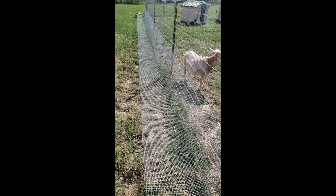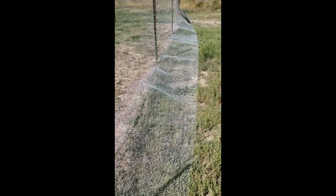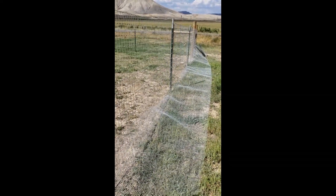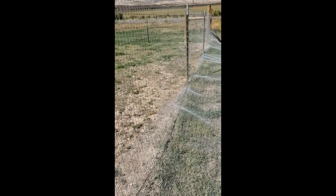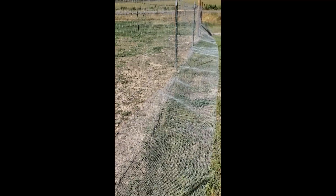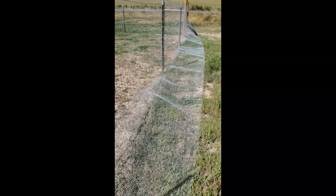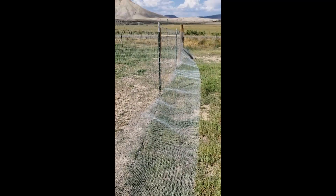As far as effectiveness against dogs, I think it works pretty well. We had two loose huskies running this area and a lot of stray dogs, and they were not able to breach the chicken area. So it was effective against two roaming huskies.